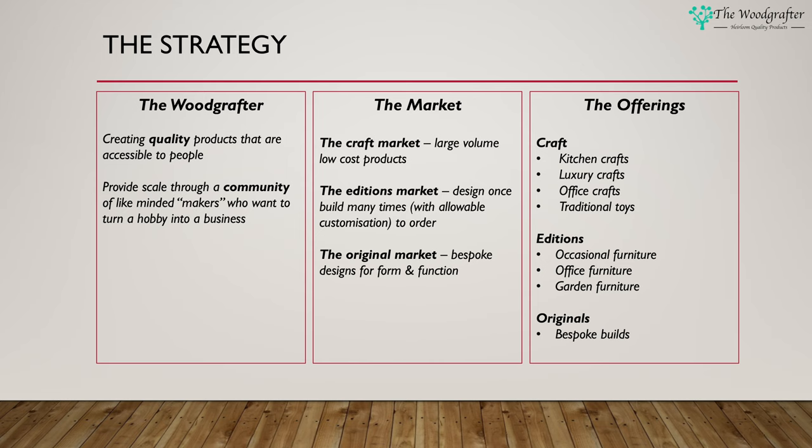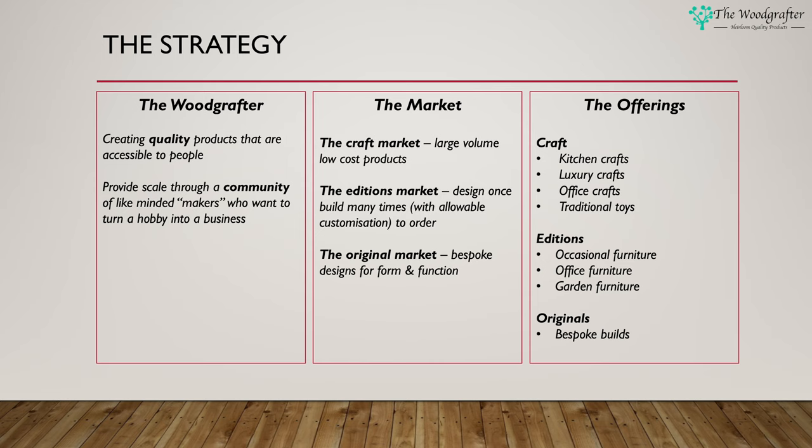So it's a community approach to building heirloom quality products. The strategy underpinning the vision covers three areas — remember from the previous video we spoke about identity, market, and offerings. The Wood Grafter identity is about creating quality products that are accessible to people — by accessible I mean a quality product at an affordable price. I want to provide scale through a community of like-minded makers who want to turn a hobby into a business.